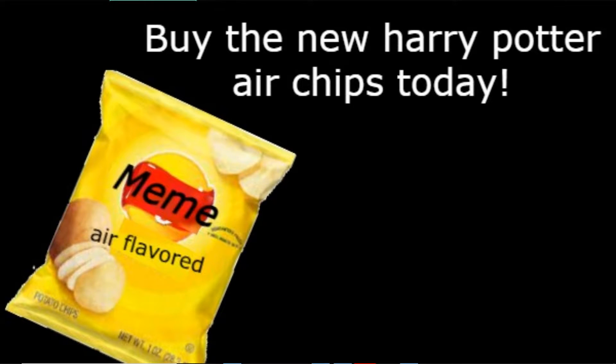Buy the new Harry Potter Air Chips today. Looks like air and tastes like air. Satisfaction guaranteed. A fresh bag of air chips saves lives. Harry Potter approved.